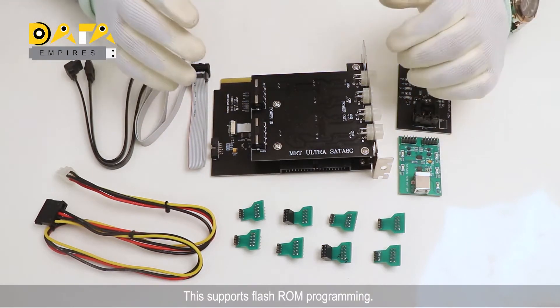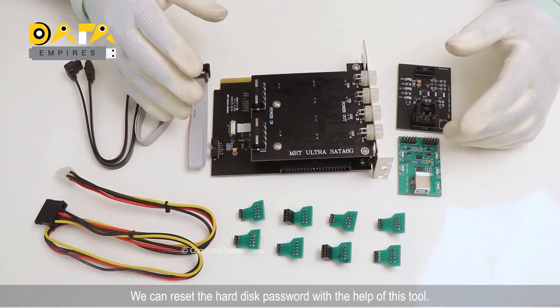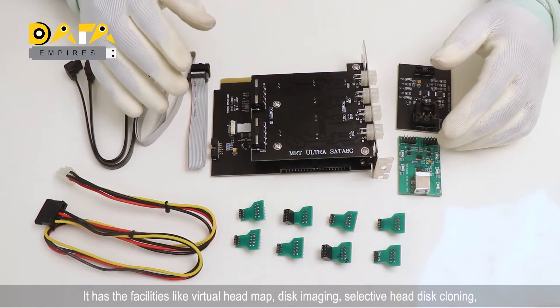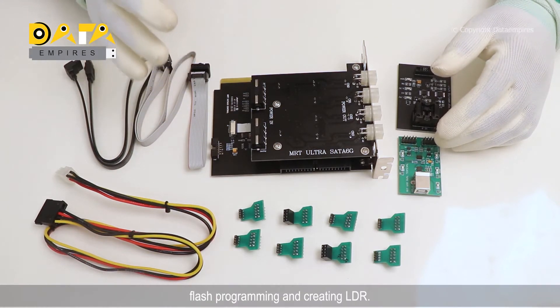This supports Flash Roam programming. It has the facility to repair the damaged firmware of the hard disk. We can reset the hard disk password with the help of this. It has facilities like virtual head map, disk imaging, selective head disk cloning, flash programming, and creating LDR.